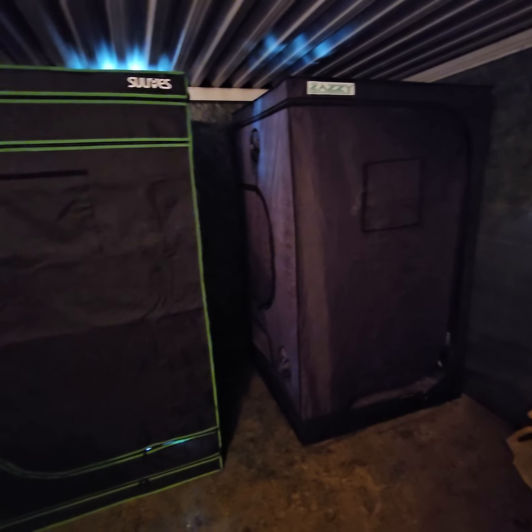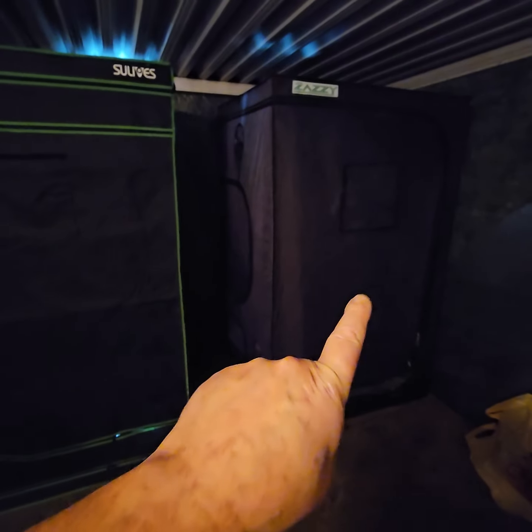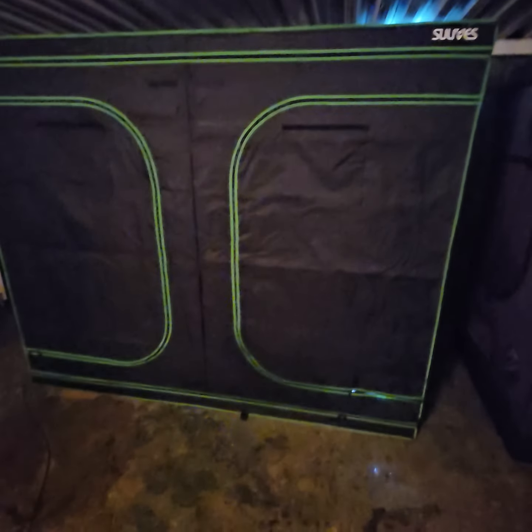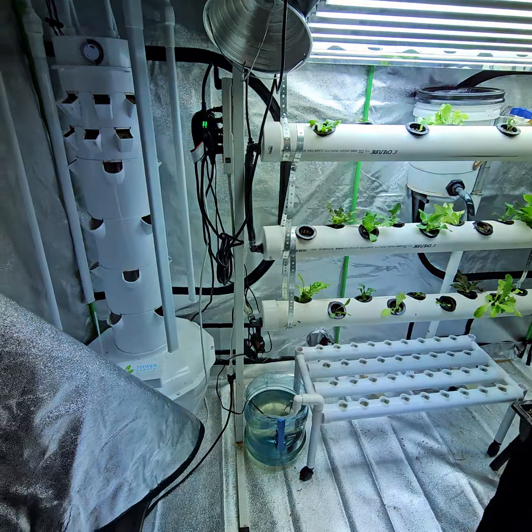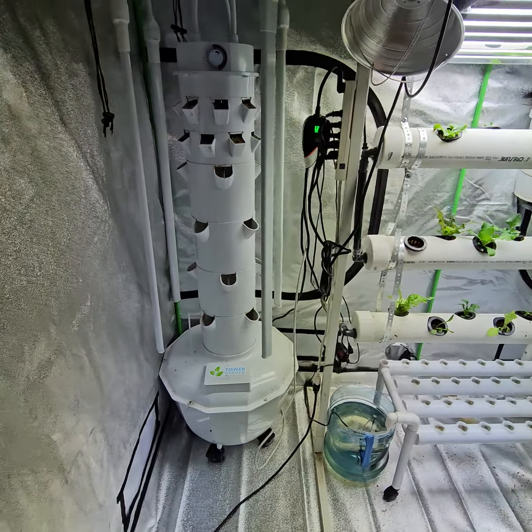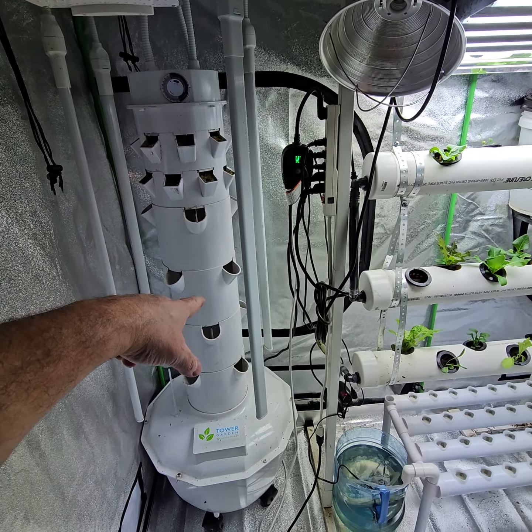After getting everything situated, I have both of these setups done. I spent $100 for that on Amazon and $100 for this on Temu. What I've done is taken all of my projects and set them up in one place. So we have my tower garden — this will do lettuce and herbs at the top.